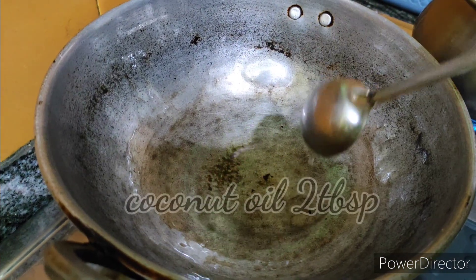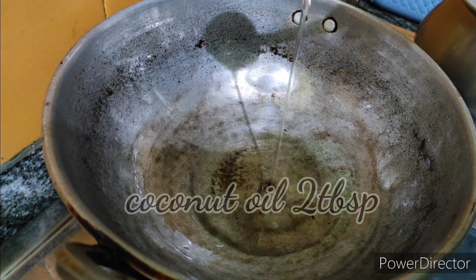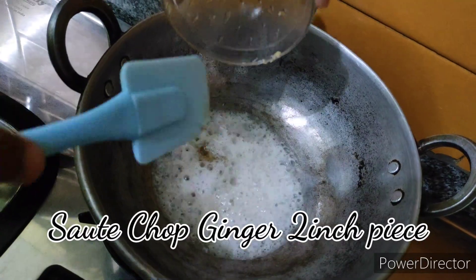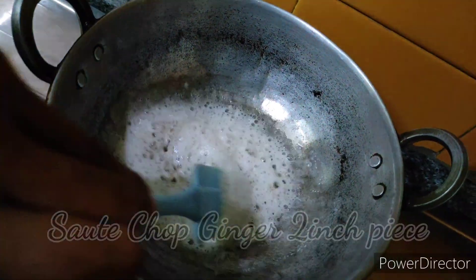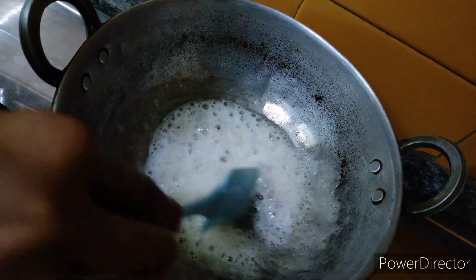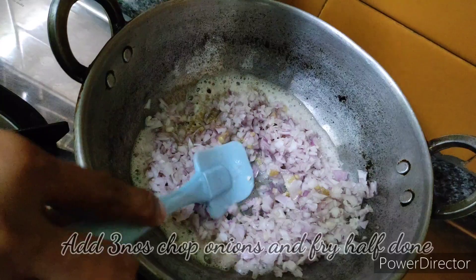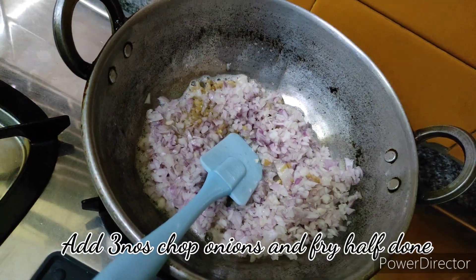What's up guys, it's me Hathiris — welcome to Passionate Cooking with Chef. Let's start with the stuffing. Add two tablespoons of coconut oil, then add chopped ginger and sauté it nicely. Then add chopped onions — the onion should not be cooked very soft, just cook halfway.